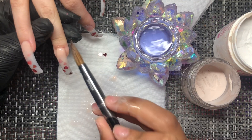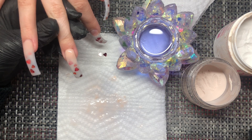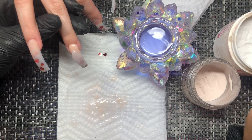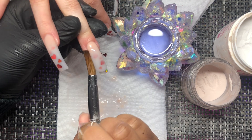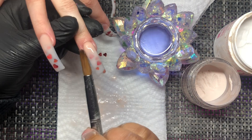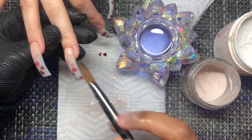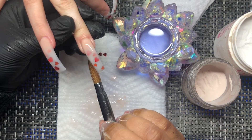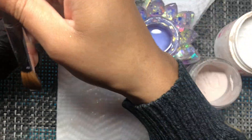My acrylic is not stiffening up as quickly as I'd prefer, and it's wintertime. When it's colder, the colder your room is, the runnier your acrylic. If you're having a hard time with your consistency, I'd encourage you to go watch my liquid-to-powder ratio video already here on my channel — that might help. I have a lot of in-depth ombre tutorials on my channel as well.